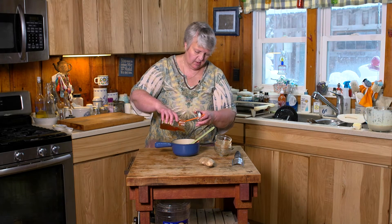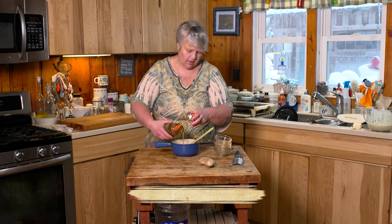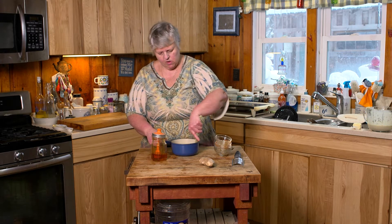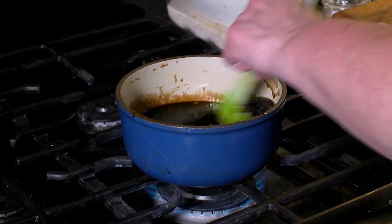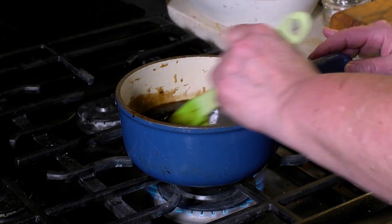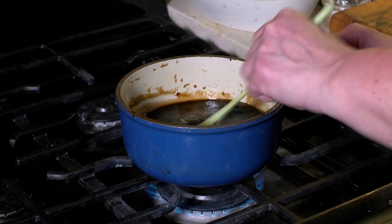And I'm just going to eyeball the honey here, so we're going to go 1, 2, 3. And I like to give this all a nice mix before I take it to the stove. So everything is pretty well combined. And basically all you're going to do is heat this up to a high simmer and let the garlic and the ginger steep a bit. You want it to bubble so everything becomes well combined, and the garlic and ginger cook out a bit.